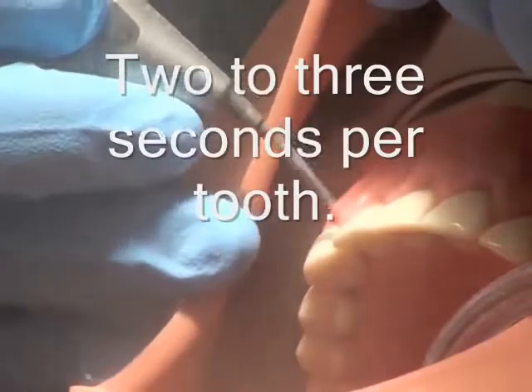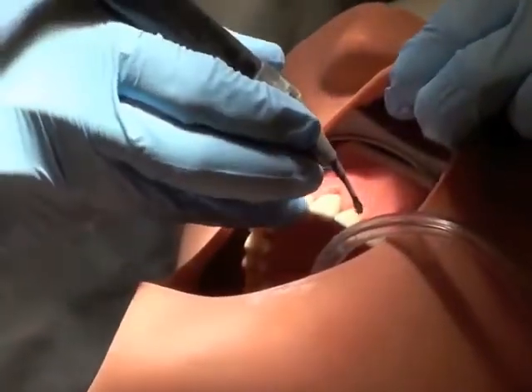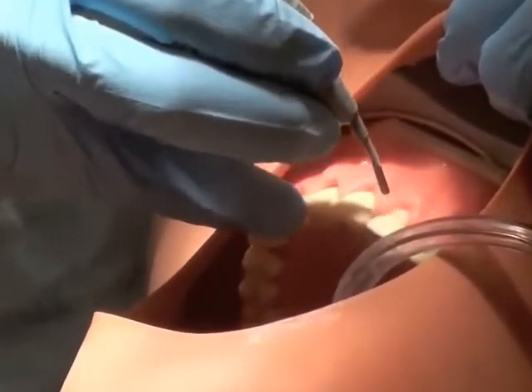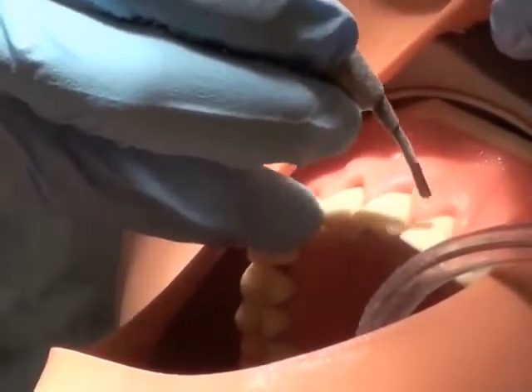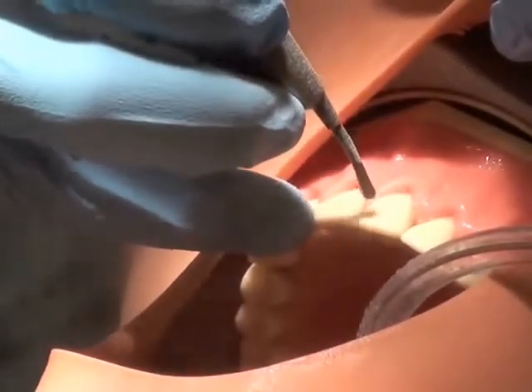It takes practice to get the patient's gingiva. At this angle, you'll do two or three teeth at a time at the proper angulation, and then afterwards you'll rinse.